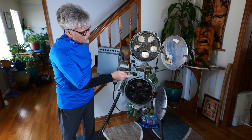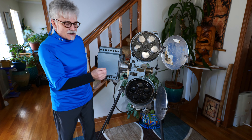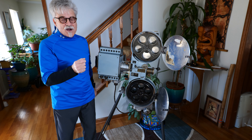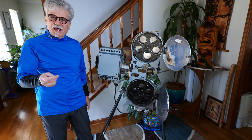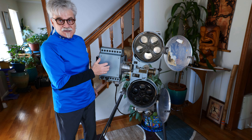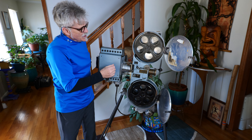What's interesting about this projector is it's called the safety projector, because back in the day film was very, very flammable — it was nitrate-based — and it would go up in flames, because sometimes there's an open flame light source.